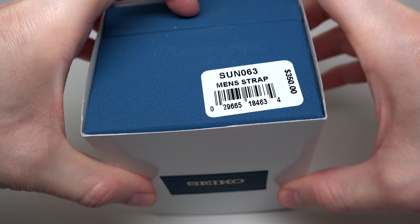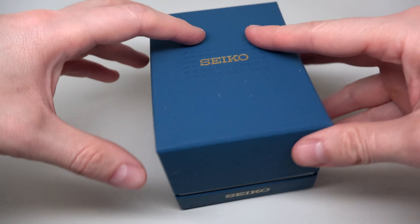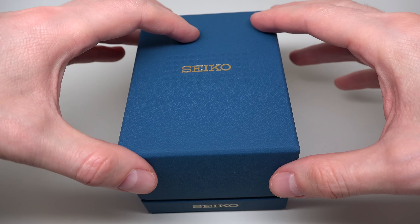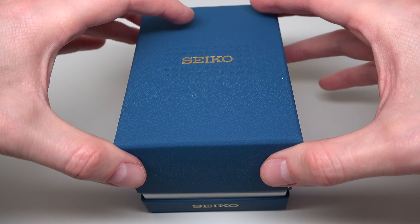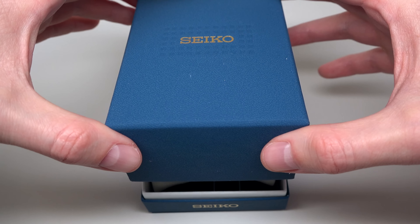Hello everybody, and today Seiko — a very really really affordable Seiko watch, $350. Forget about this price, nobody pays this money I guess. Very simple box as usual for Seiko; they save money, not making some crazy boxes.